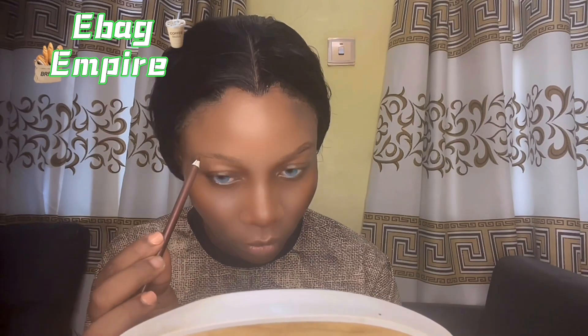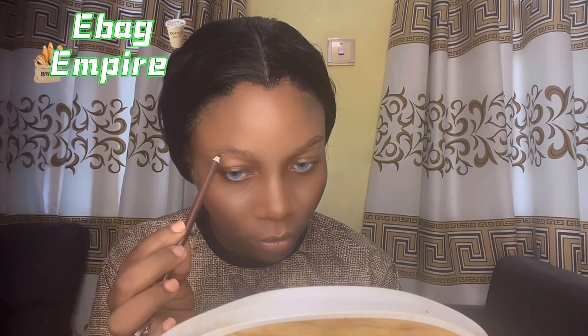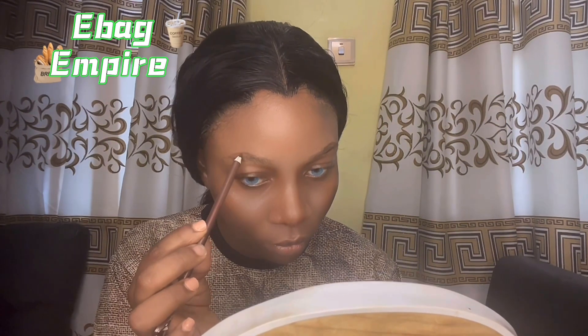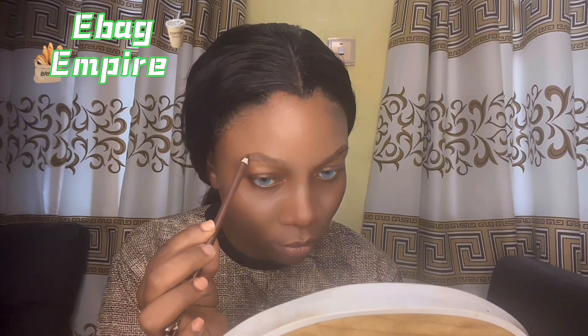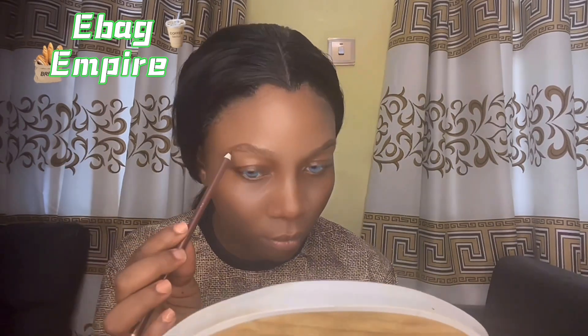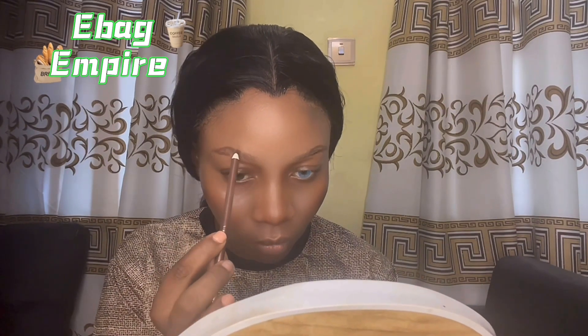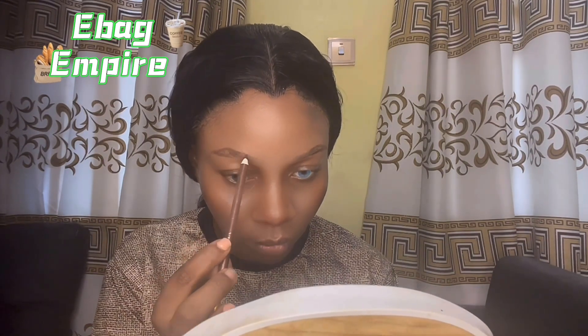You start by sharpening your eye pencil — make sure your pencil is well sharpened and pointed, it will help you. After that, you start drawing from under the eyebrow. Don't start from the top so that you won't be confused and you'll be able to get the arc.